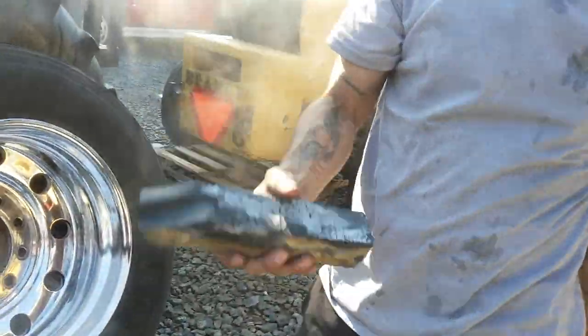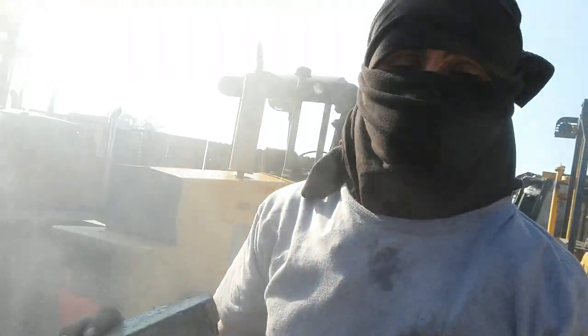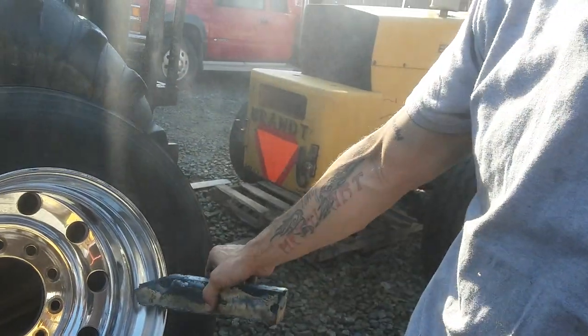This is a Black Magic bar made by Portman, and it looks pretty good as far as just putting a finish. That's all we're gonna do — put a finish on this rim that is already semi-polished.